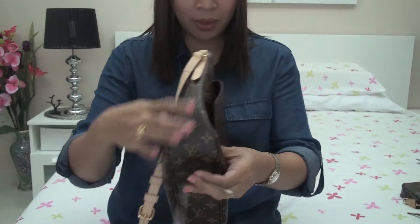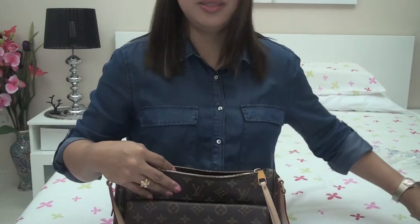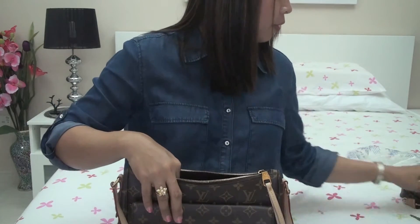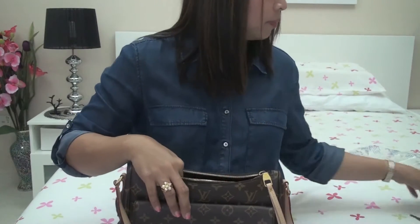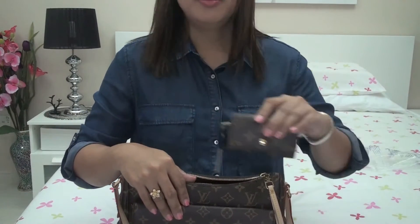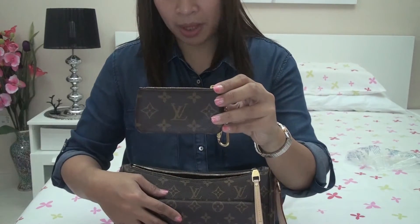Now let's check what fits inside. This is my compact Zippy wallet, my mini pochette which holds my makeup and some other items, my dark glasses, my 6 ring key holder, and my key clay which holds some cards.